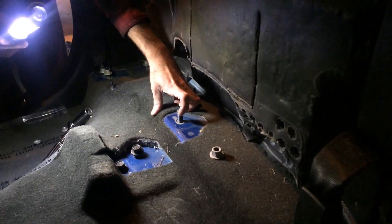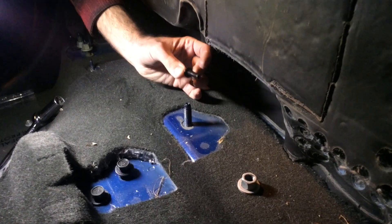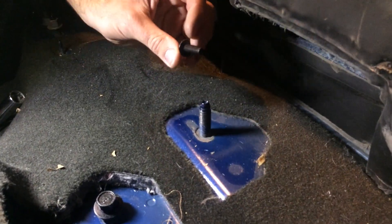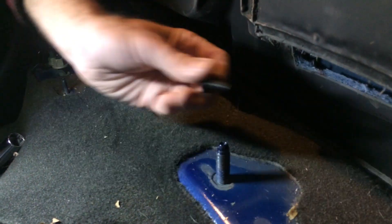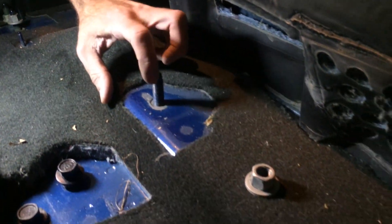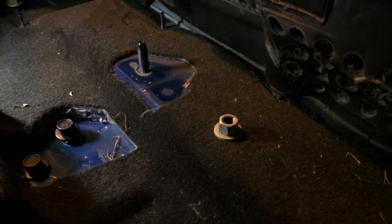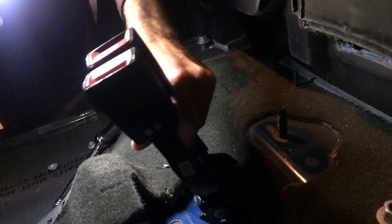Then there's this one right here in the middle — there are two little bolts that actually go through connecting the two sides of the back benches together, so you'll have to take them out first. Then you can pull the driver side seat out, and then pull this one out. This bolt right here is for your seat belt right there, so if you want those out you can take those out too.